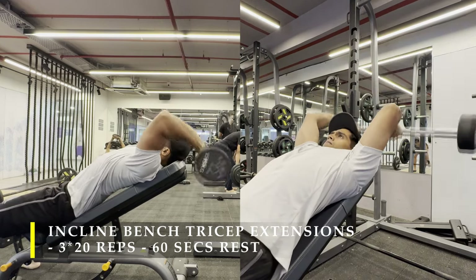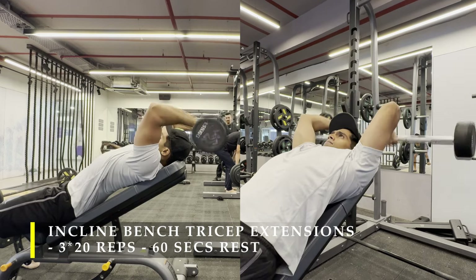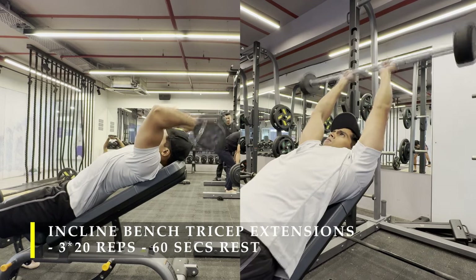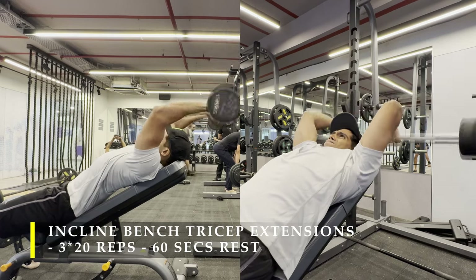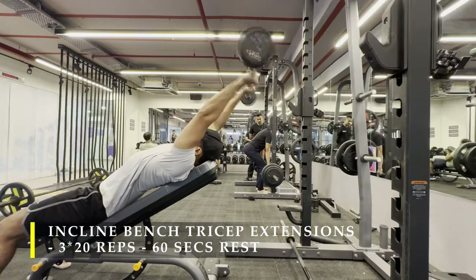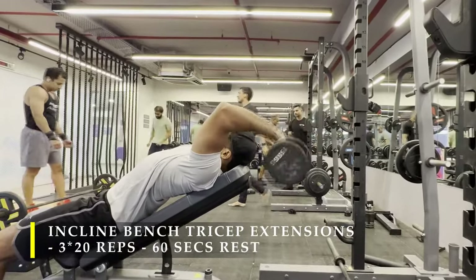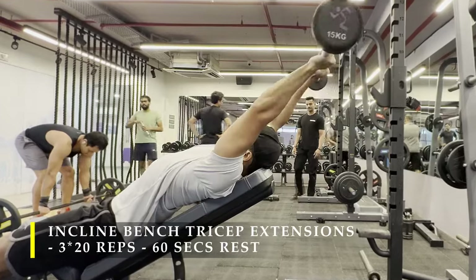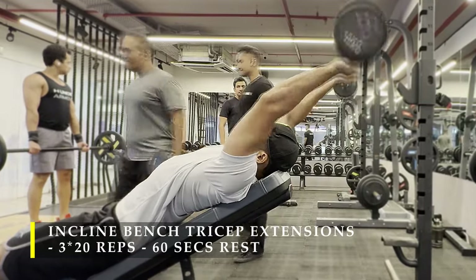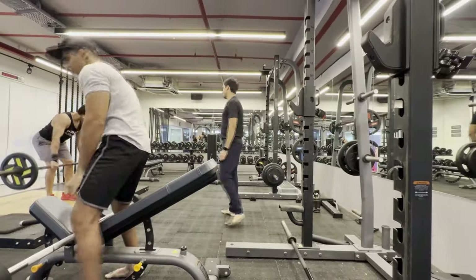For the next exercise I started with my triceps: incline bench tricep extensions using a barbell — either an EZ bar or a straight bar, whichever is comfortable. I prefer the straight bar. Simply lie on an inclined bench, place your head at the edge, and start doing tricep extensions. The key cue is to make sure the bar stays behind you — it never comes in front of your eyes — so your tricep is always at a stretched position, putting more stretch and tension on your long head. We do 3 sets of 20 repetitions each.